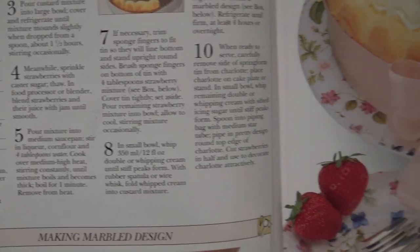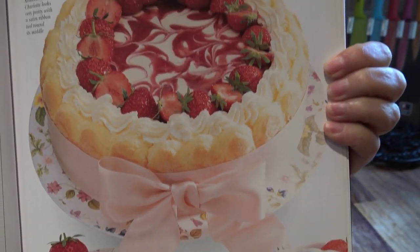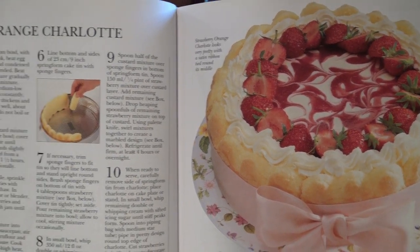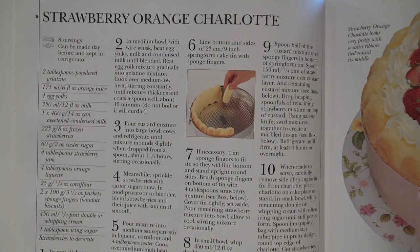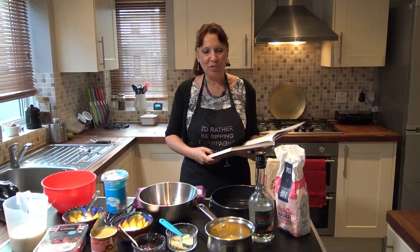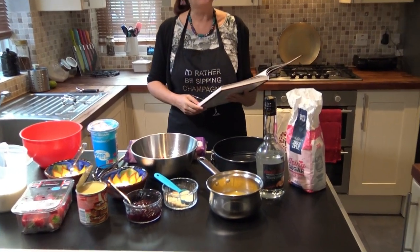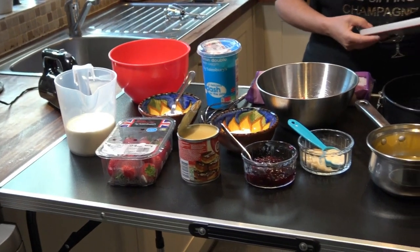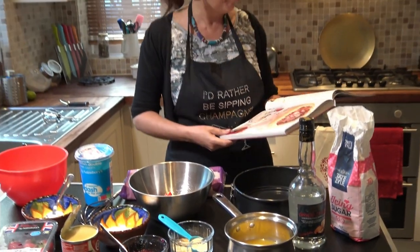I am going to wash my hands. Here is what we'll be needing and it does look like a lot, but it is not a difficult charlotte to make.